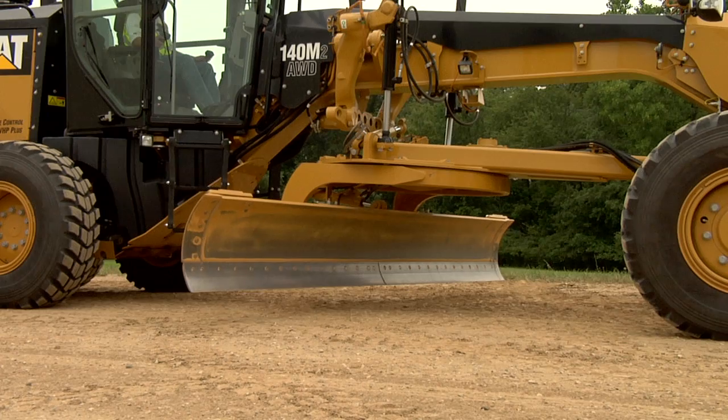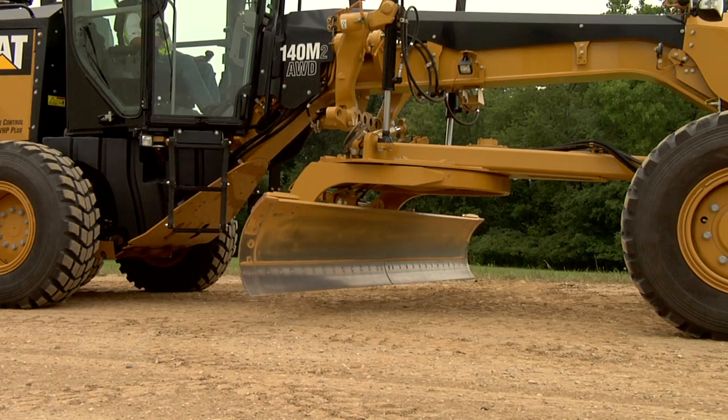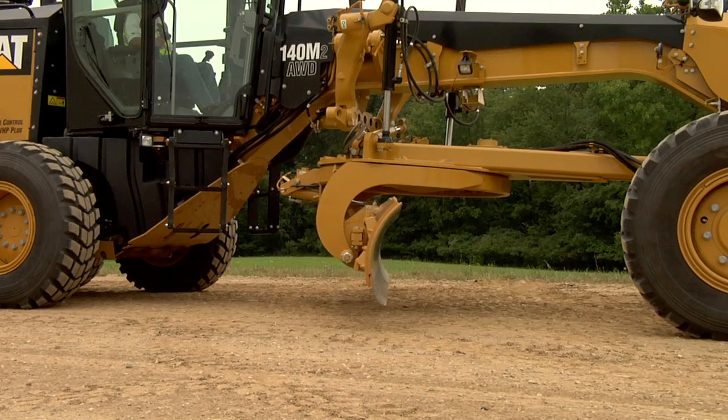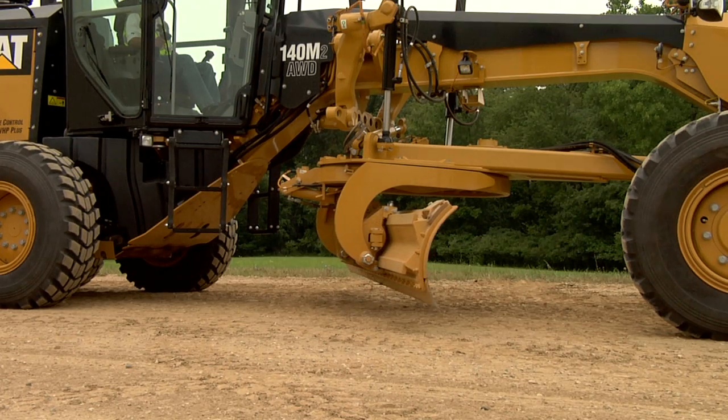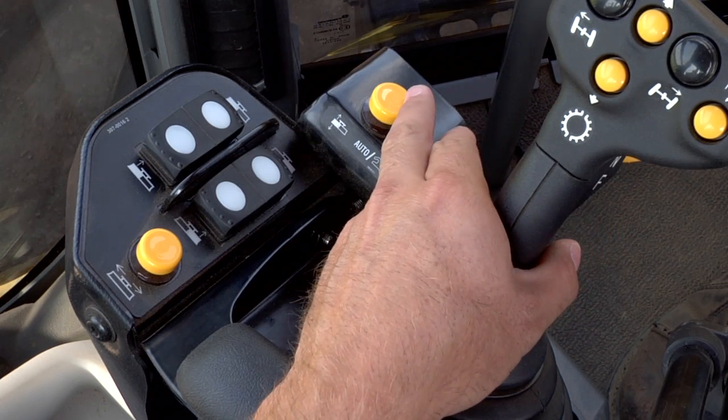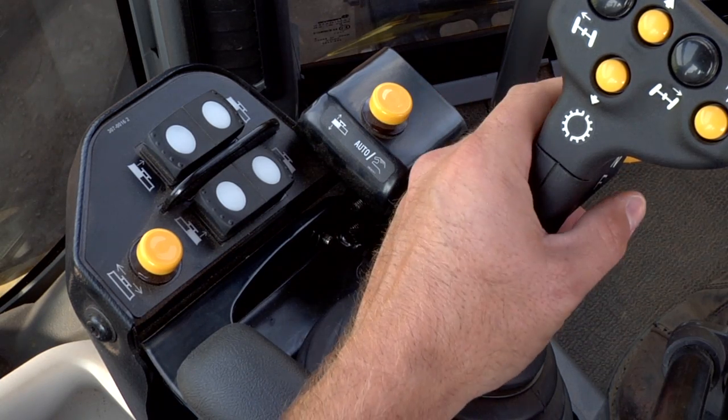Determine which side of the blade will control the slope — typically it is the heel of the blade. To activate that side of the blade and the corresponding increment/decrement switch, press the auto/manual switch on the side you want slope control.